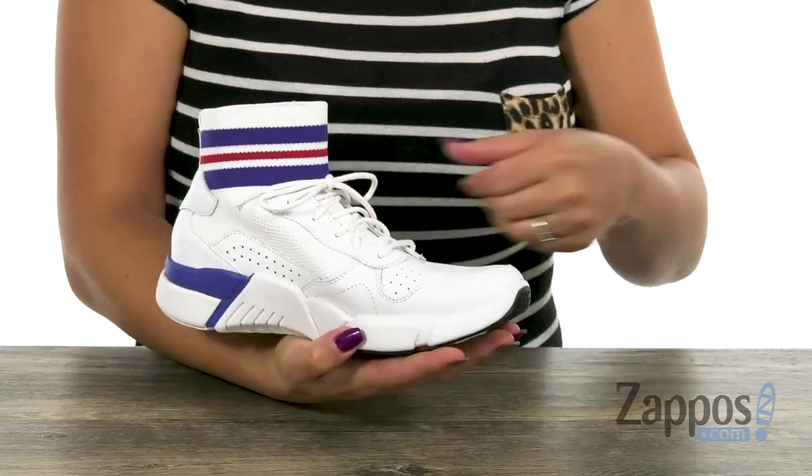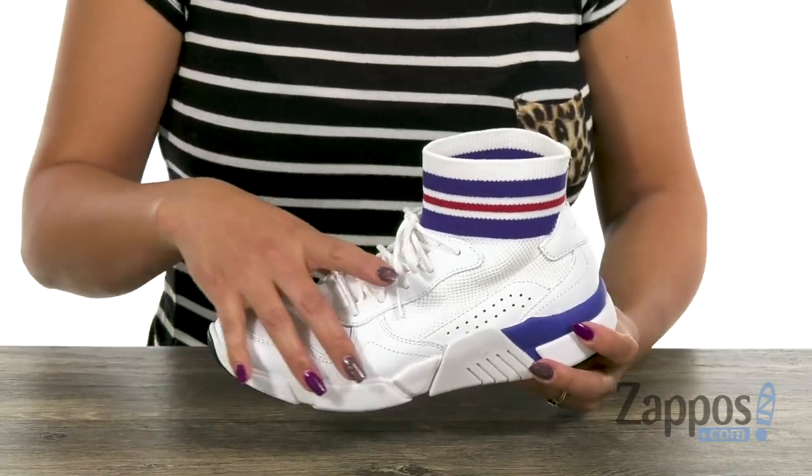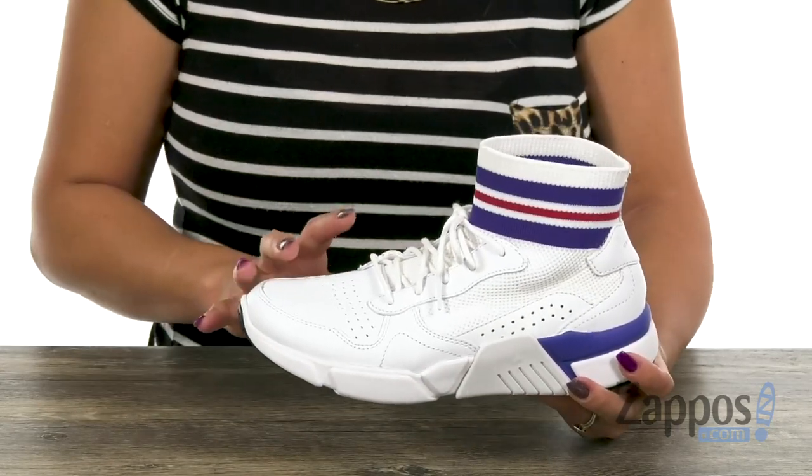This sneaker is pretty fly, you guys. Let me just do a 360 spin for you. It has an upper that's made of genuine leather, and there's tons of perforation details throughout — that's going to be great for breathability.